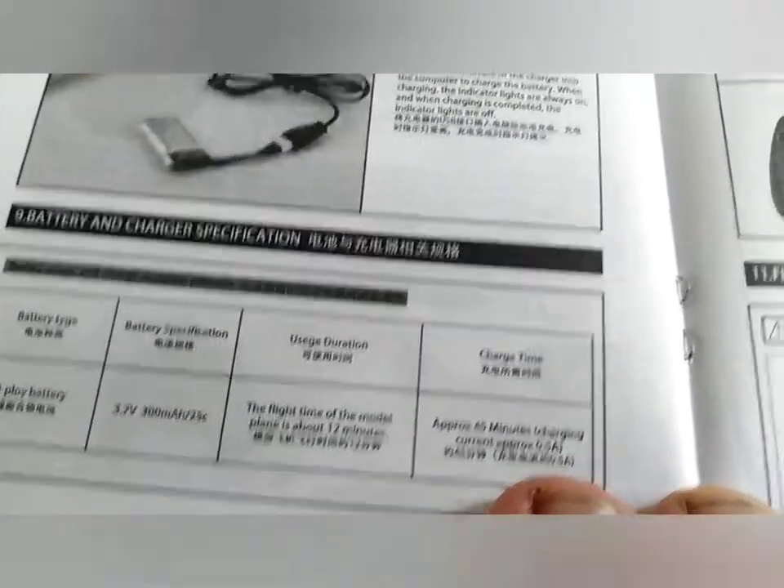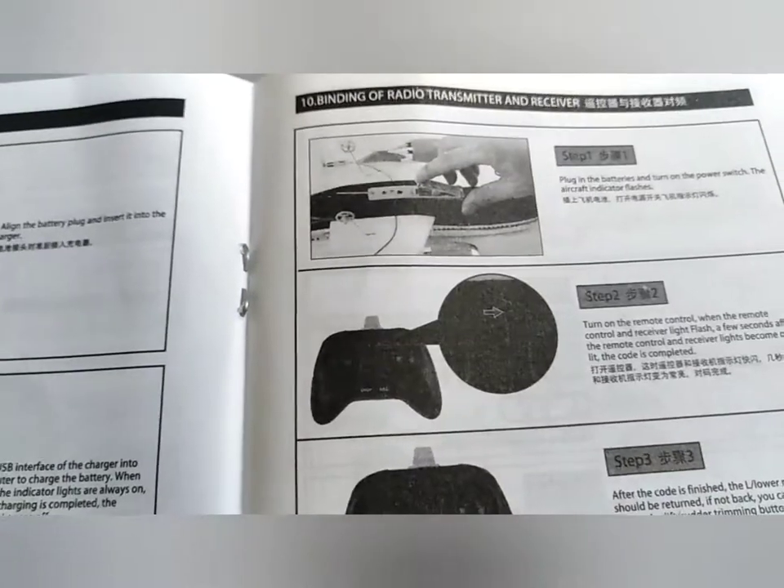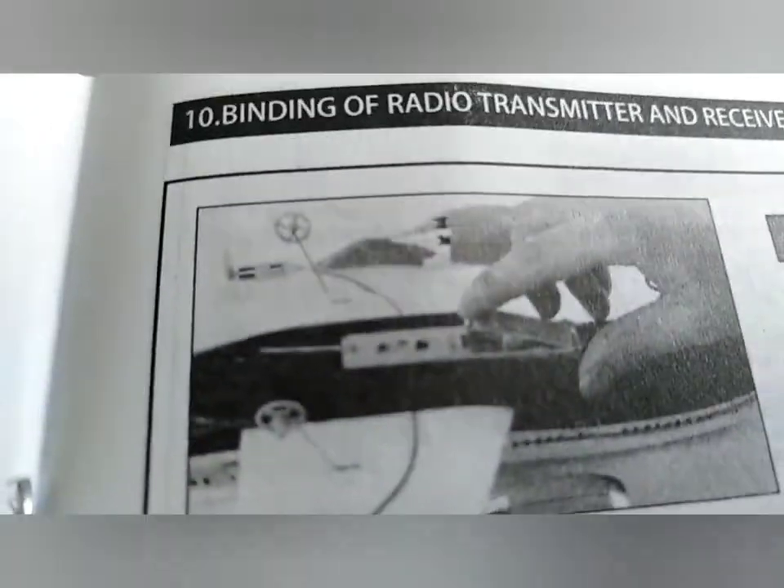Just had to charge the battery — single cell. I didn't actually look at the rating; I didn't think you need to get it out of the plane. That's the receiver board — that's sellotaped in rather than actually glued in.